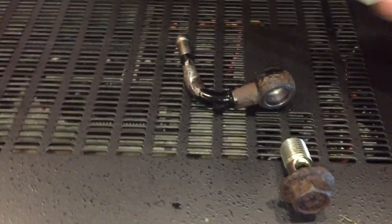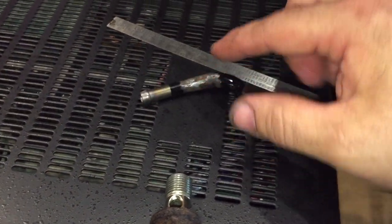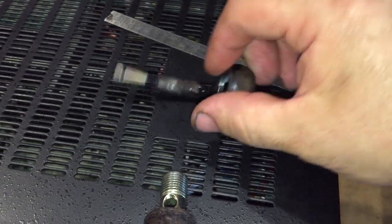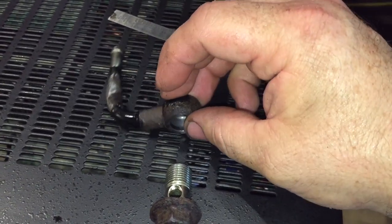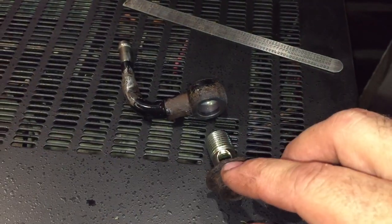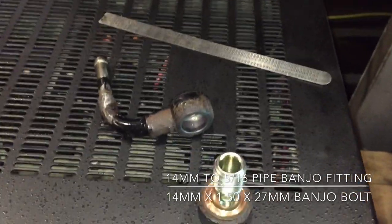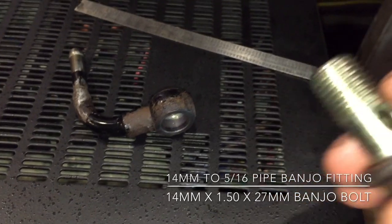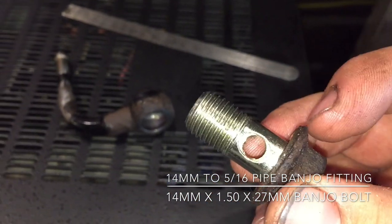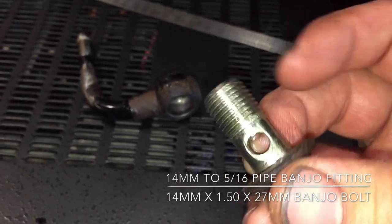This kept seeping fluid even after I sanded it down and put the hose further up — it's just porous now from too much rusting in this area. So I decided to pull it off. This is a banjo bolt and banjo fitting. The banjo bolt is 14 millimeter by 1.5 thread pitch, and the total length from the base of the head to the tip of the bolt is 27 millimeters.